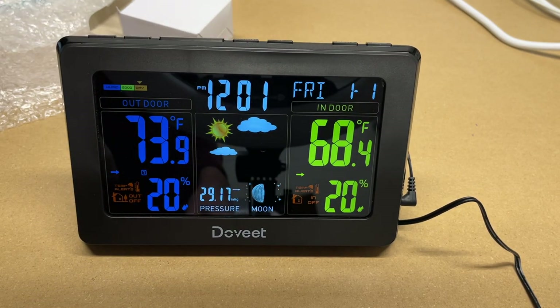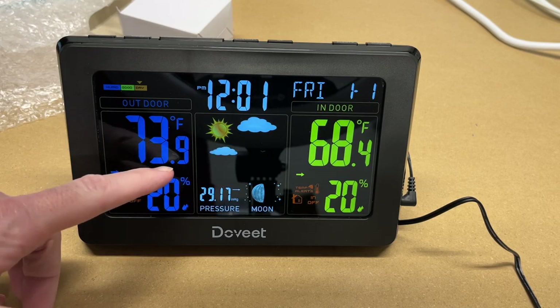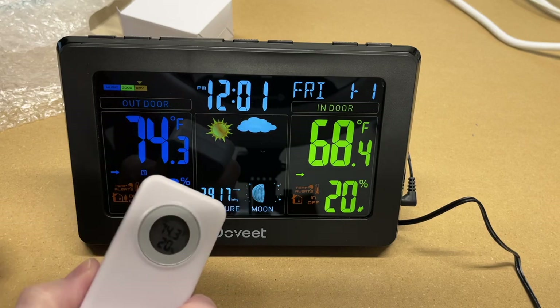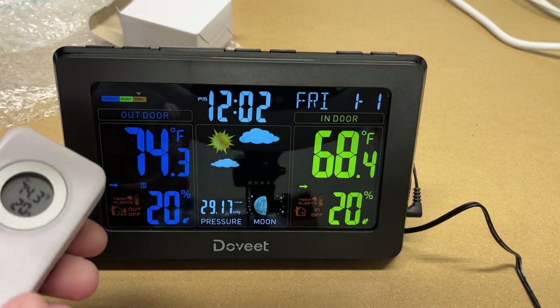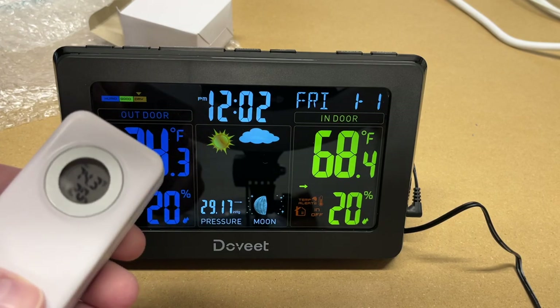Since I moved the sensor to the furnace vent, you can see the temperature has gone up — it's now at 73.9 degrees. On the Amazon page there are suggestions for placement: keep the sensor out of direct sunlight and similar spots. I'll be putting the sensor outside. This operates at 433 MHz, which is common for these types of wireless sensors.